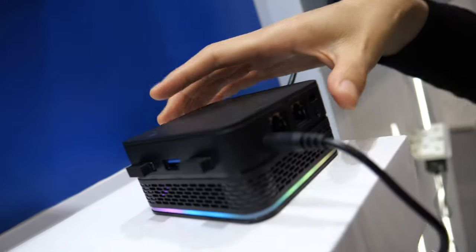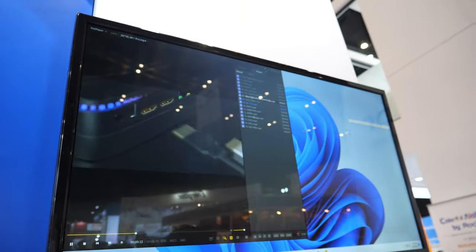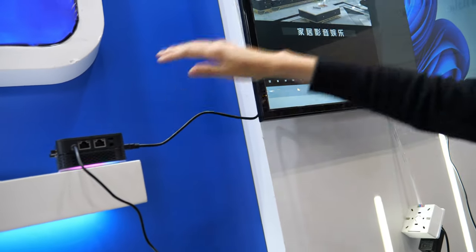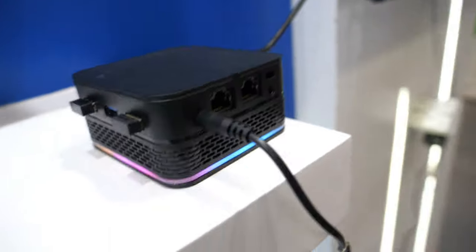You can see the size is really small. It will not overheat — it stays cool. You have the whole cooling system here. You can put it behind the VESA mount on the monitor. It's really small and works well.